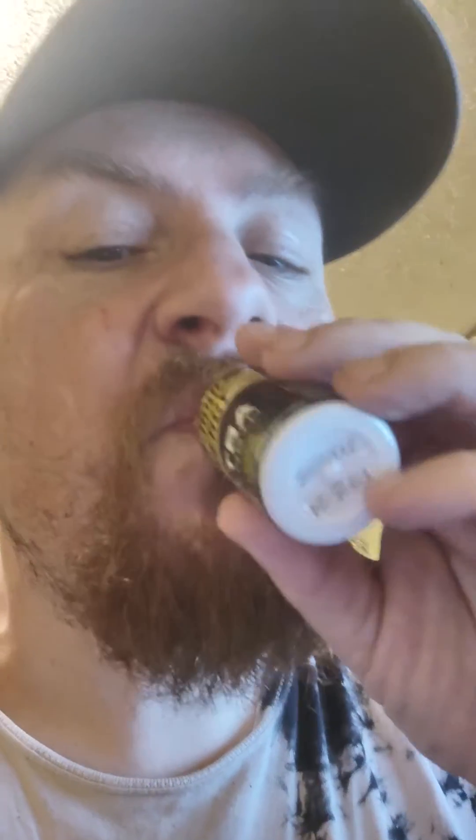Alright, we're back ladies and gentlemen. Here it is unwrapped — takes a little bit to get the plastic off, but here we go. We're going to take a sip first just to rate it, and then we're going to down it. Oh, that's good! It's got that sour apple taste.